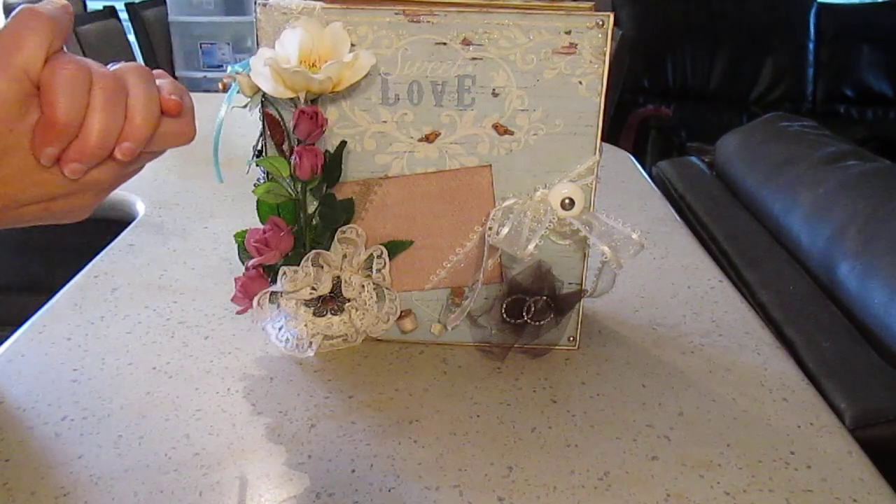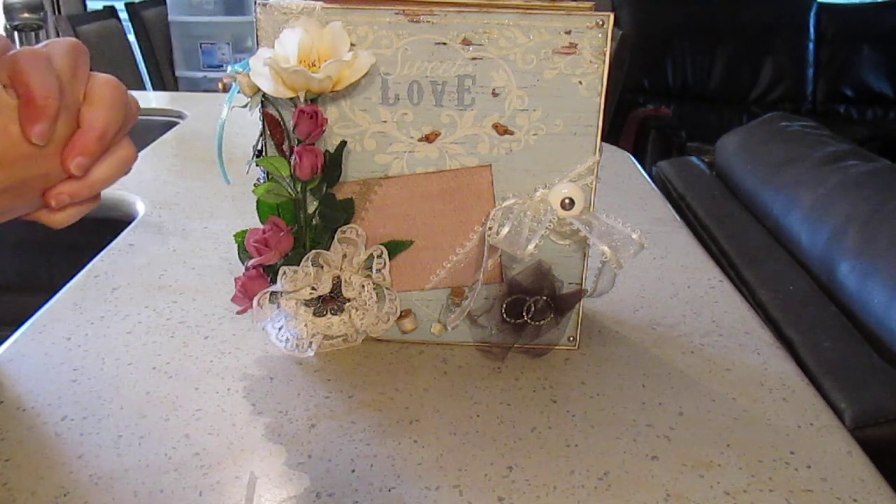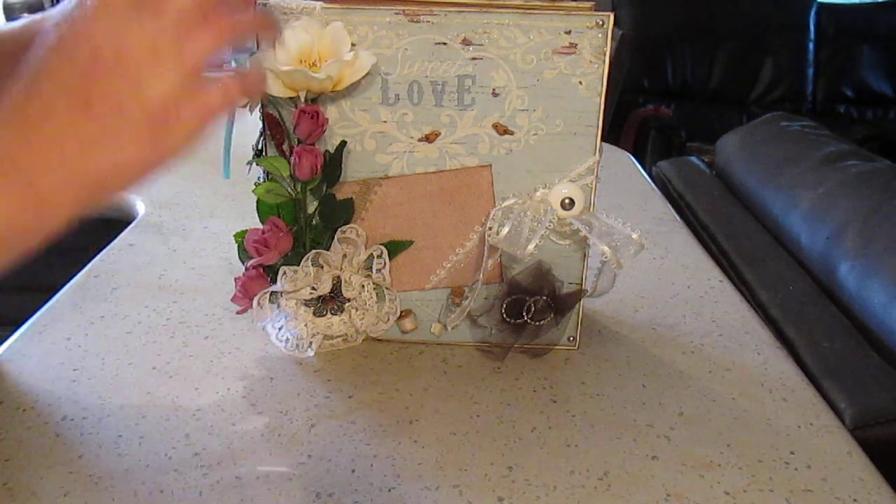I used about one sheet of each plus some scraps that I had leftover from other projects. So this is a custom order.